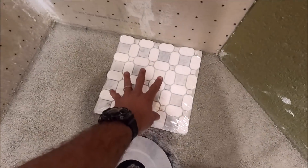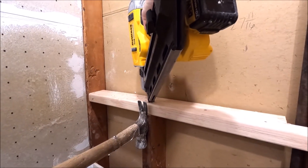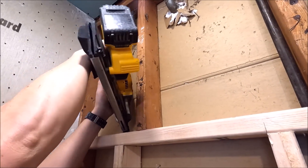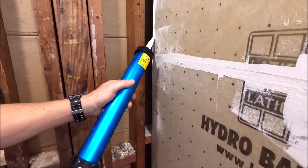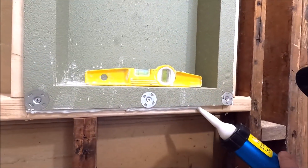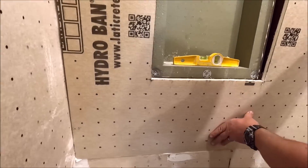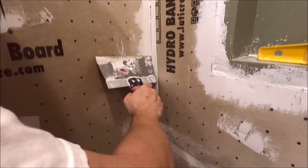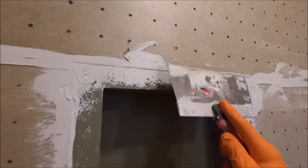We simply place our pan tile with the cardboard and pull our measurement.